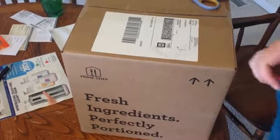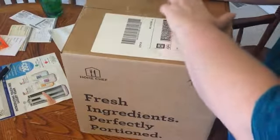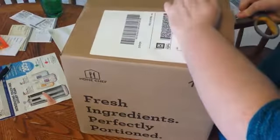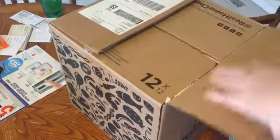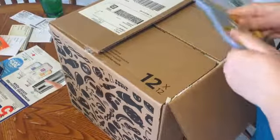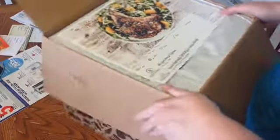Hey guys, my Home Chef just came! I thought I would do another quick unboxing for you. I'm always really excited to get these because usually I forget what I ordered, and there are so many options that look good on their site.